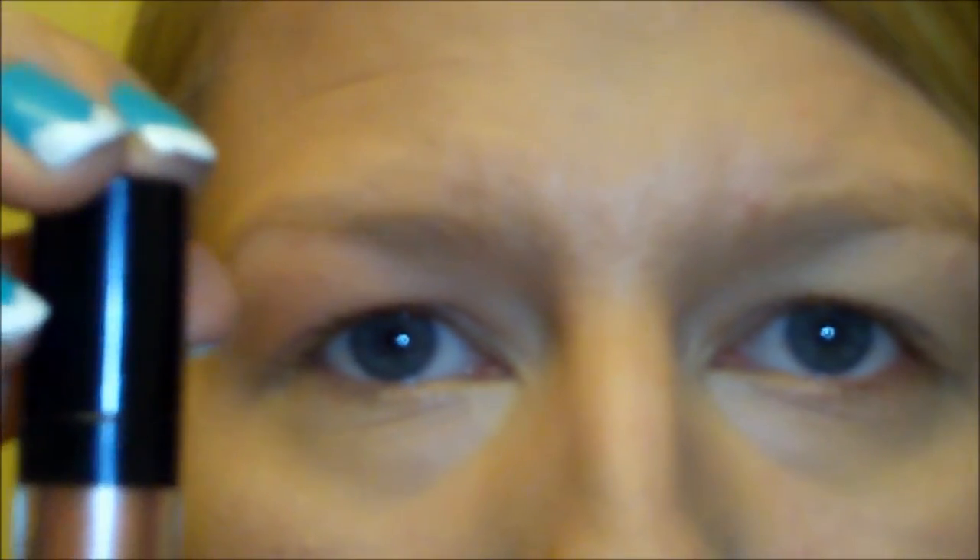The first thing I'm going to do is use my NYX cream shadow in pink beige and apply that all over my lid, but I'm going to mostly concentrate it on the bottom of my lid to give that really nice rose gold effect.